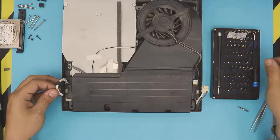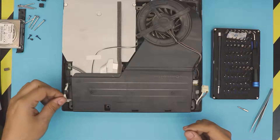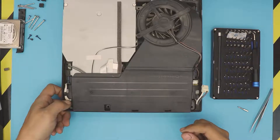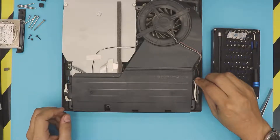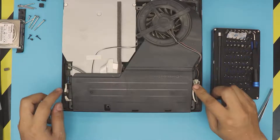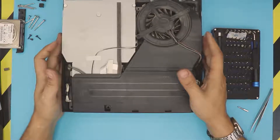Connect the 12-volt cable into the jack and push it all the way down. Put the power cable in all the way — you should hear a click sound.